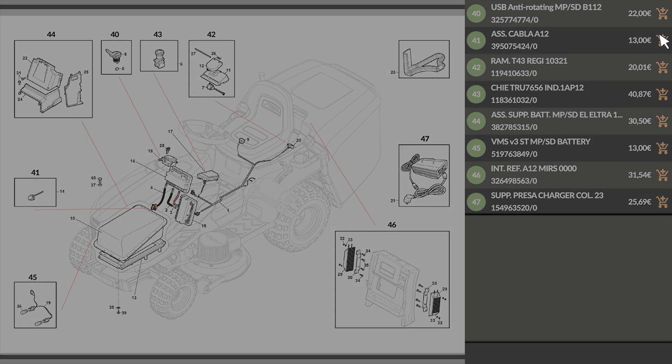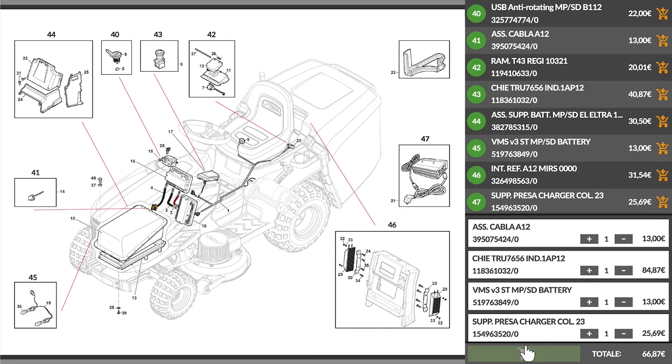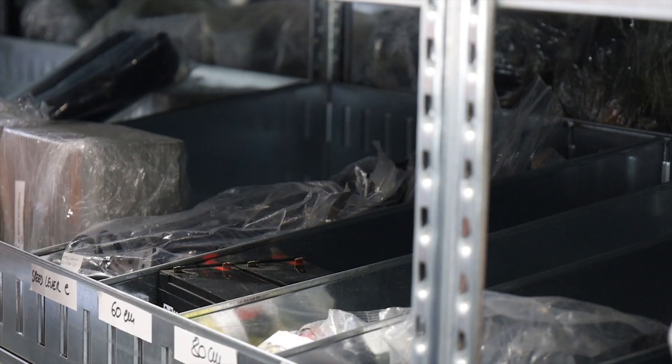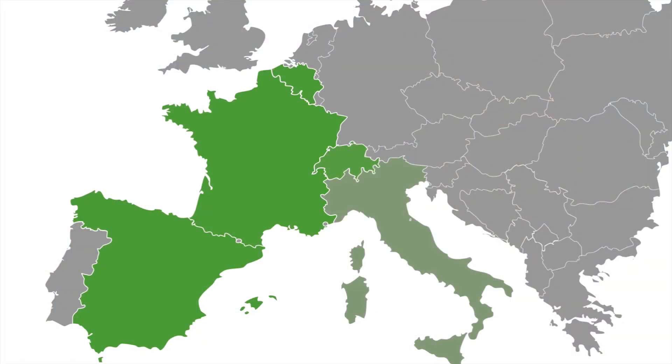Please note that AgriEuro is the only e-commerce allowing a full supply of spare parts for the entire life of your product. We offer full support for both repairs and service, thanks to a maxi repair shop on site or through one of our 400 partner service centers scattered throughout Europe.